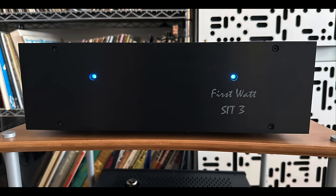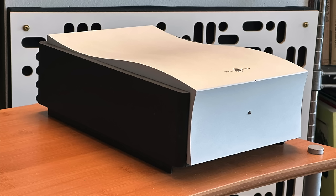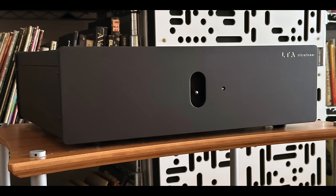I wouldn't be pairing the Raven 3 with inexpensive, bright, nasty, hard-sounding electronics — that is not a good thing. This speaker will really do its best when paired with first-class electronics. I used three different amps: the First Watt SIT3, the Linear Tube Audio Ultralinear, and the Mola Mola PERCA. This speaker easily resolved the differences in sound quality between all three amplifiers. If I had to pick one that was a bit better than the other two, it would be the LTA Ultralinear — that was a magical combination with the Raven 3.